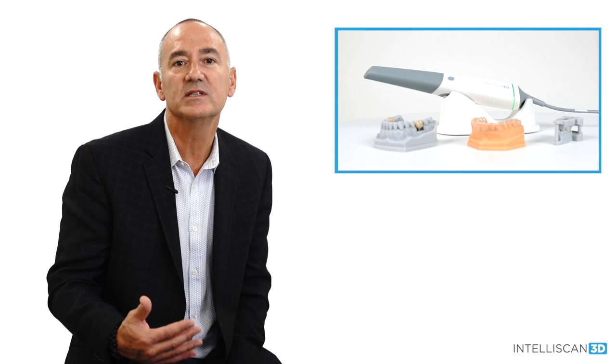I'm going to also introduce to you an evolutionary new scanner, the IntelliScan Model X — a scanner built for all practices and has the ability to adapt to any practice's specific needs.